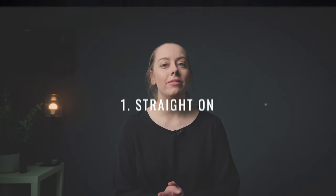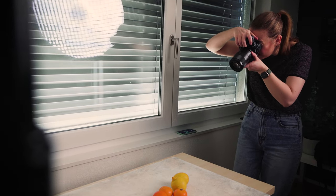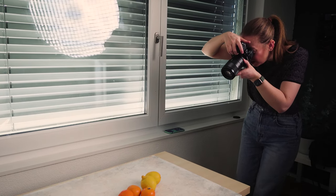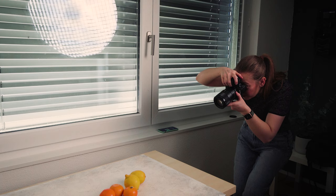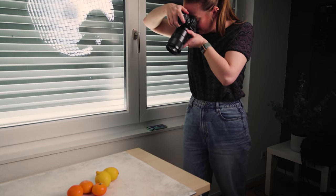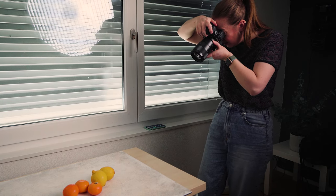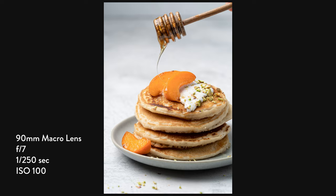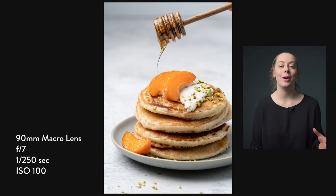The straight-on angle is great for subjects like burgers, sandwiches, pancake stacks, or any food where there's more detail on the side or the inside than the top. It's an angle that also allows you to utilize the background and add additional props and objects, which can be useful to build out your food story. In this shot of these pancakes, I used a straight-on angle plus a long focal length lens to make the stack look really heroic and powerful and avoid any distortion.